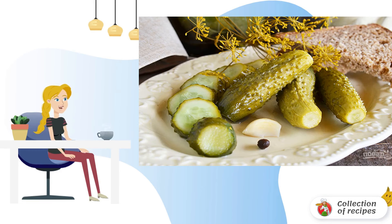Step 4: Cover with a lid and leave at room temperature for a day. Then the cucumbers can be put in the refrigerator. Bon appétit.